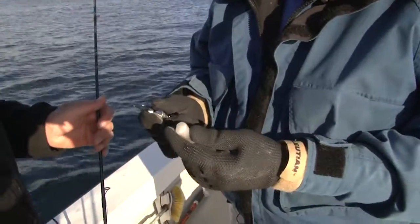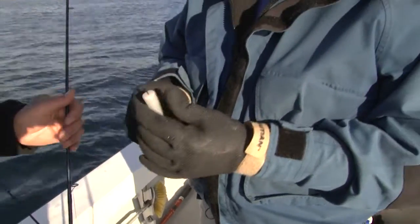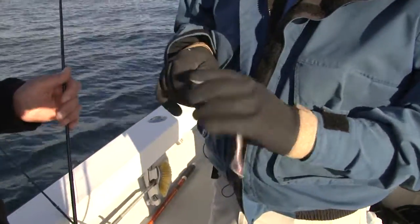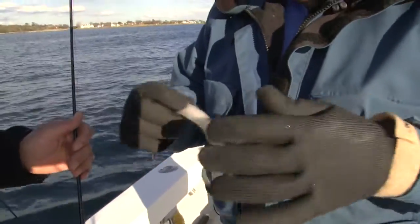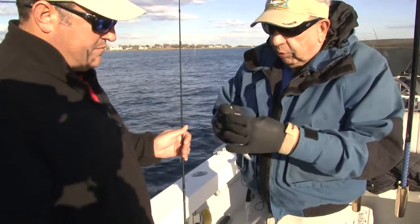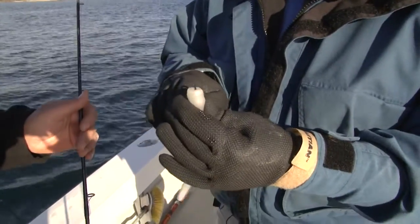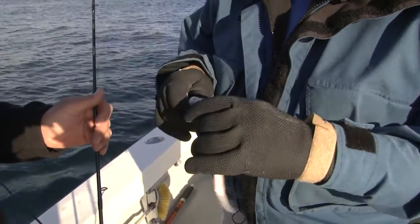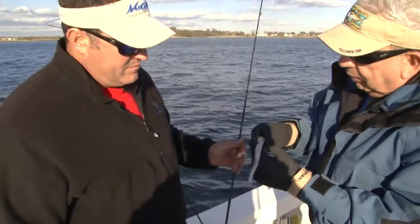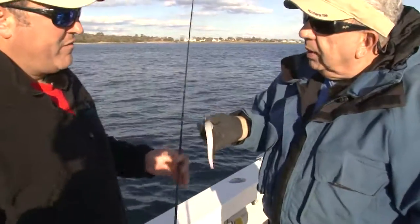A lot of people want to rig it this way — like the way an eel is actually supposed to look, on the horizontal, like this. But the way we designed this thing, you want it to vibrate, you want it to flap. So we rig it on the vertical instead. We rig it this way — flat-sided. You want it straight, and this is going to give you a nice flutter effect in the water.